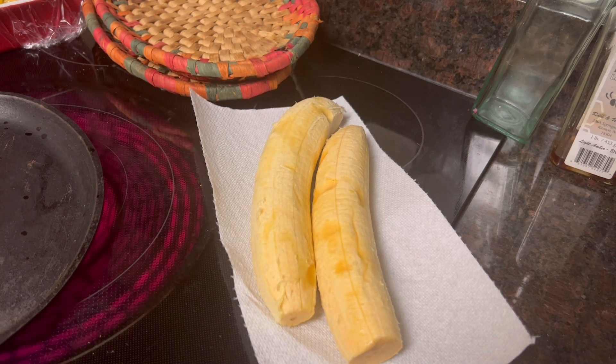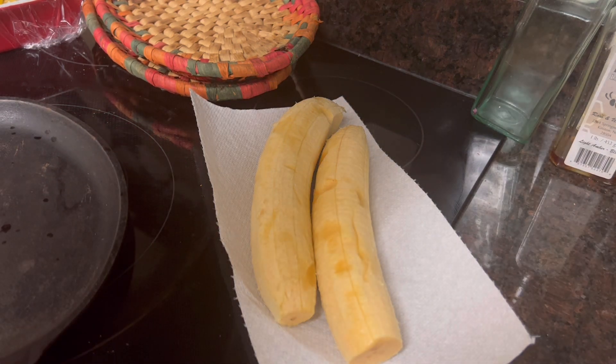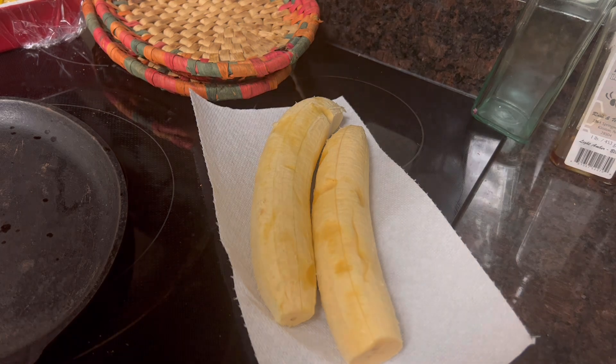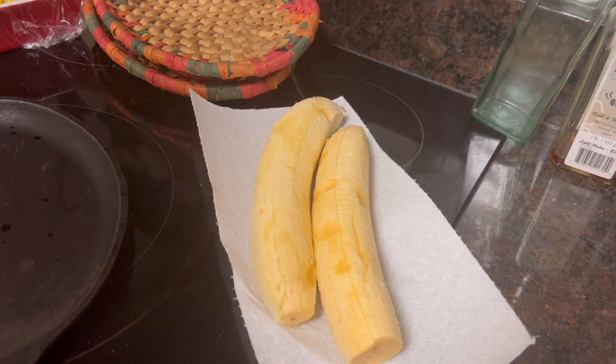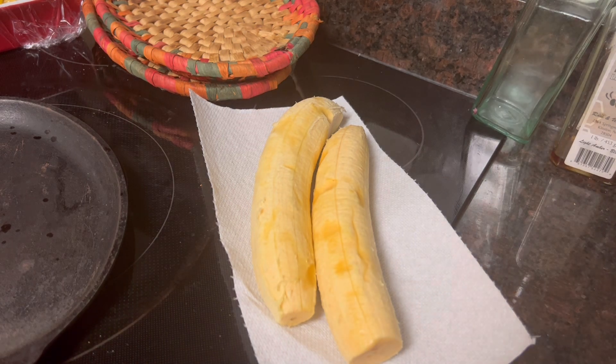Actually, y'all, it tastes like a regular banana to me. So what I'm going to do is get my oven heated up. I'm going to go ahead — I guess the sugar will come out of the banana. I don't think I have to put brown sugar on it, but y'all know I'm going to put something on there.